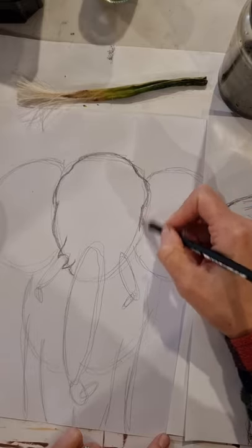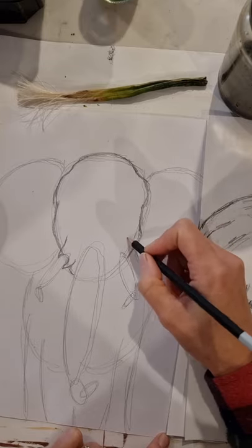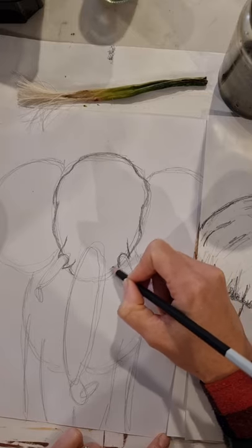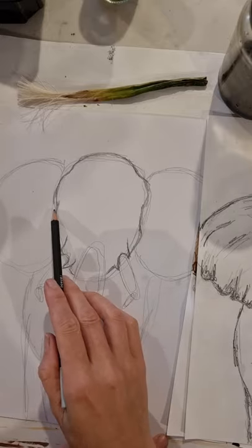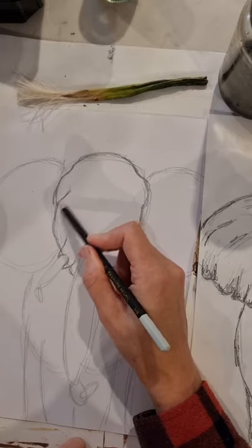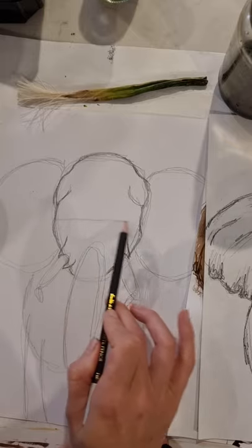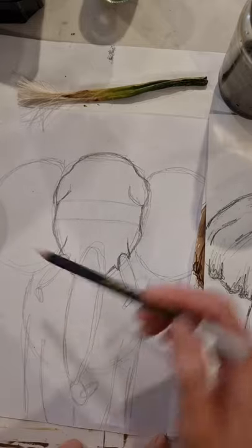If you make a mistake, use an eraser — a kneadable eraser, a pencil eraser for fine details, or a white eraser. Maybe keep a couple of different sizes on hand and use different corners and angles. Now we want to map out where the divots are and understand the scale of the head. The eyes sit roughly halfway down the face, and I'm drawing two horizontal guide lines very lightly to indicate the width of the eye.